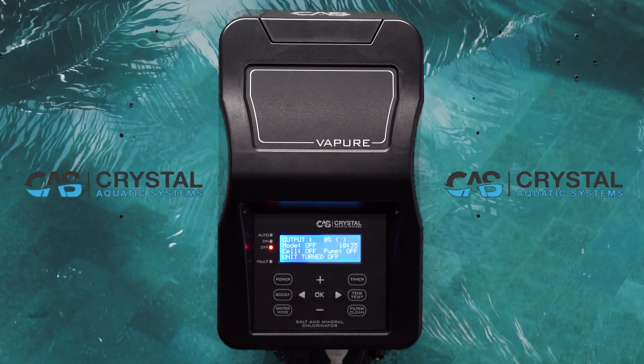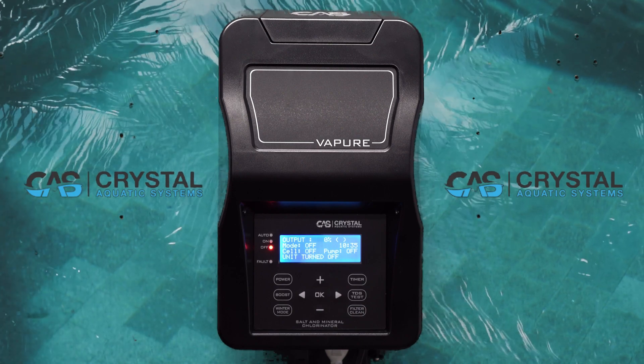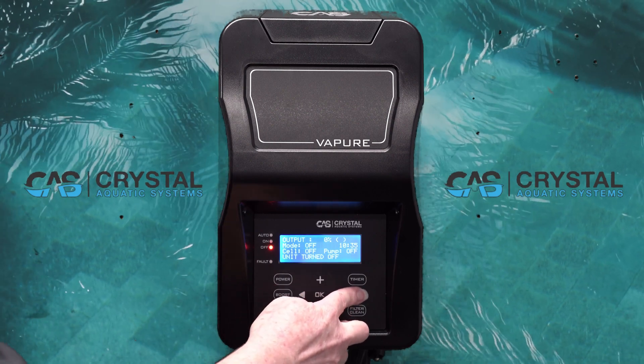It's a good idea to make sure your cell is clean and clear of any calcium buildup before performing this test. Pressing TDS test will bring up this test.